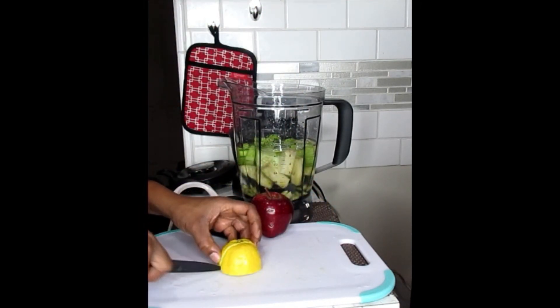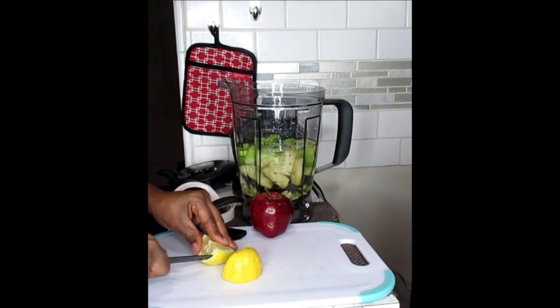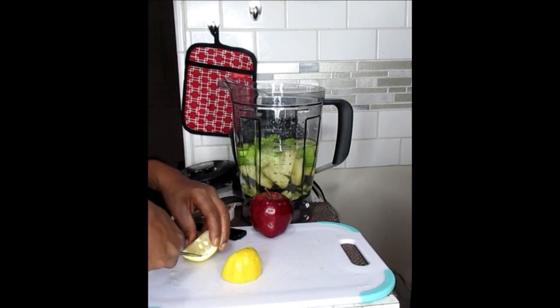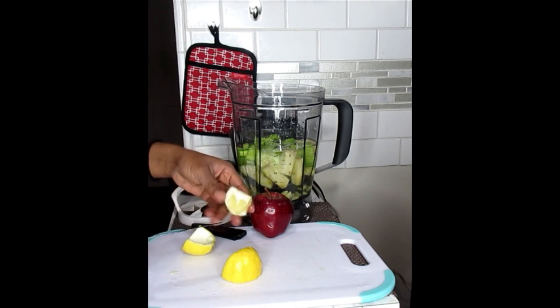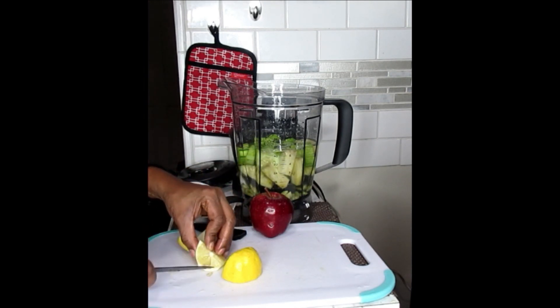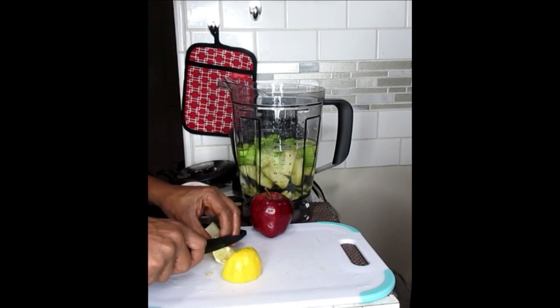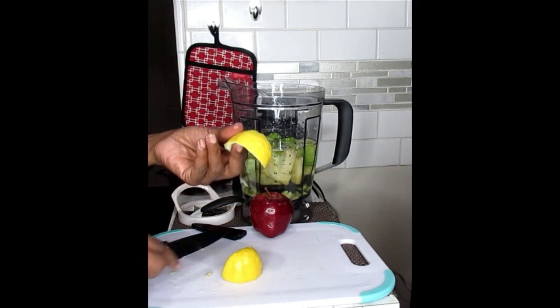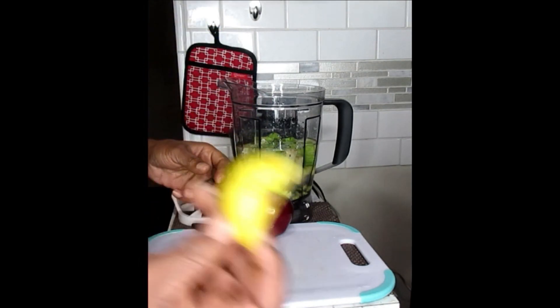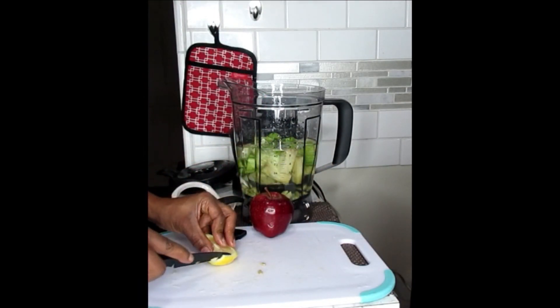For your lemon, you're just going to de-skin it. Take the peel off and just work with the inner meaty part. If you don't want the seeds in there, you can take those out — it's not necessary. And never throw out your lemon peels. These are good to use again.